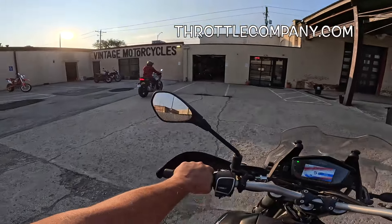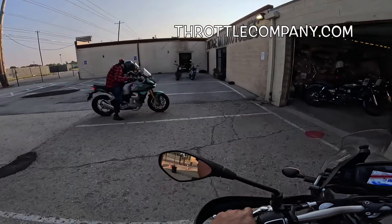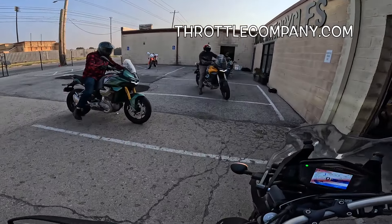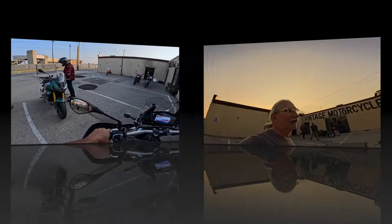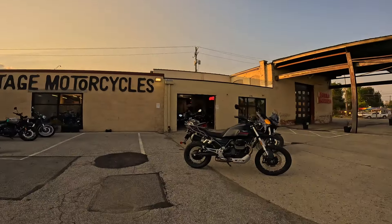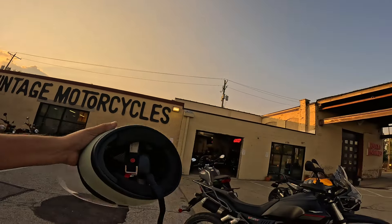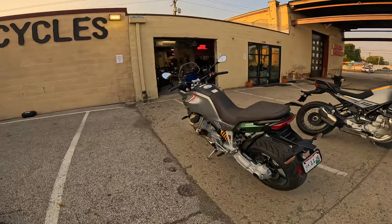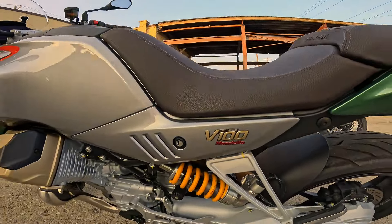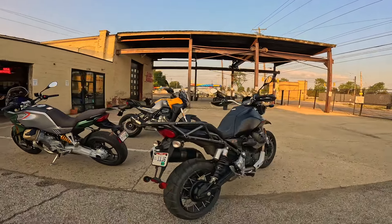Throttle Company, Columbus, Ohio. Thank you to Dylan for letting us ride this hot rod. Fuzzy Biker here - wow, what a ride that was. Just took this little hot rod off for a little spin with Dylan here at Throttle Company. They've got Royal Enfields in there, a whole mess of Moto Guzzis, the Stelvio over there, and this hot rod here. Isn't that a beautiful machine? I love the color.